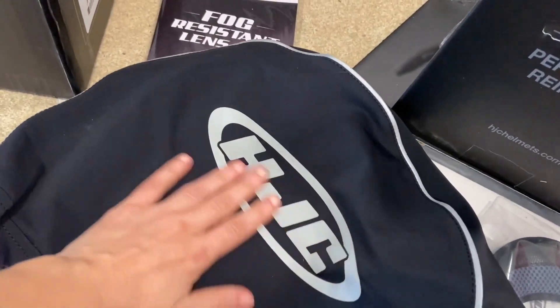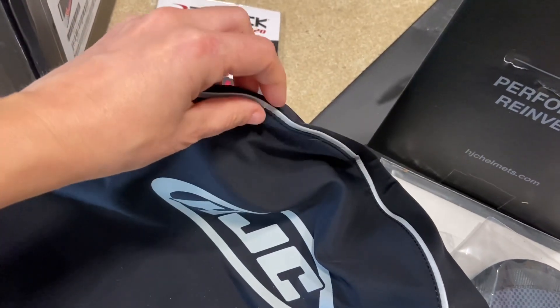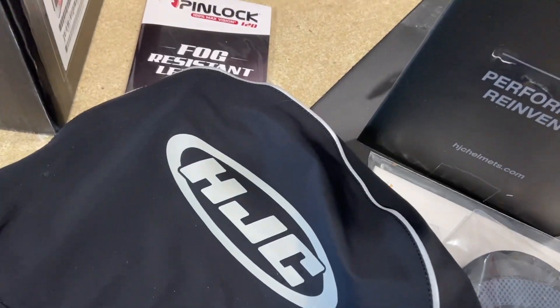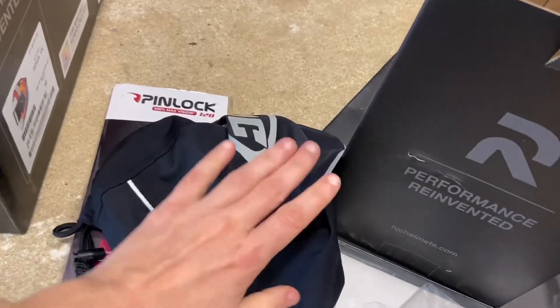This is the bag the helmet came in. It feels like an Under Armour texture — I really like it. It's very smooth, has some reflective piping on it, and obviously a drawstring. The bag is pretty cool as well.